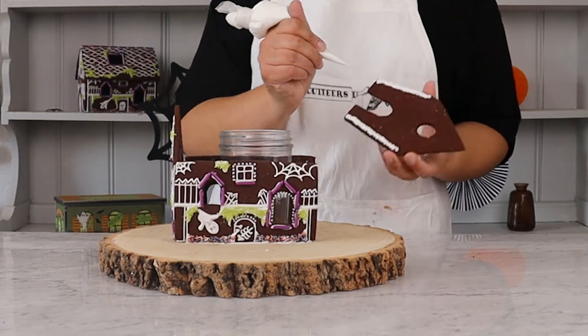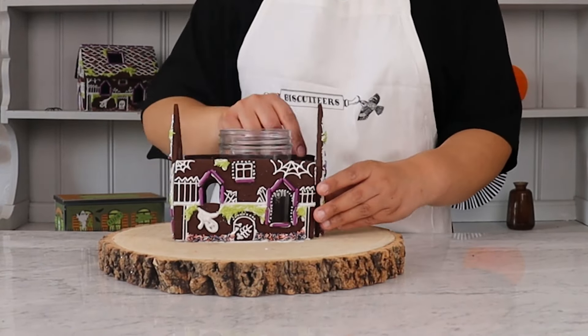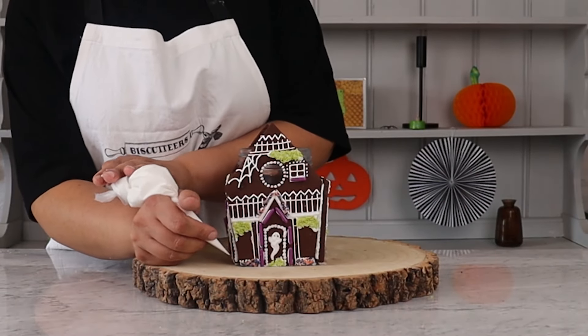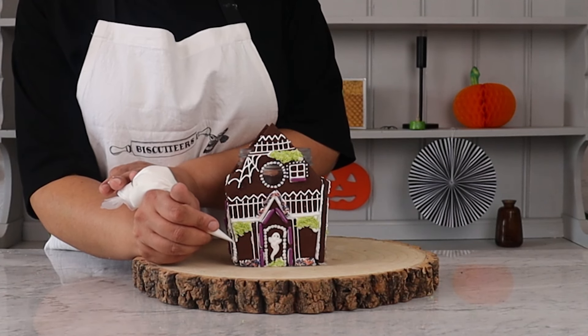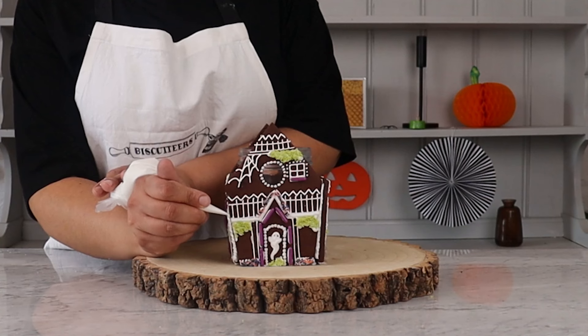You can then ice the bottom and inside edges of the last house-shaped biscuit and place it at the end. Once the icing sets, they'll be fixed firm. Pipe icing into any gaps that you've missed in between the biscuits just to make sure that it's all secure. Leave this to dry for at least 20 minutes before attaching the roof panels.